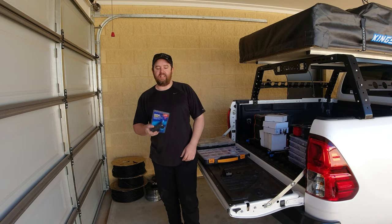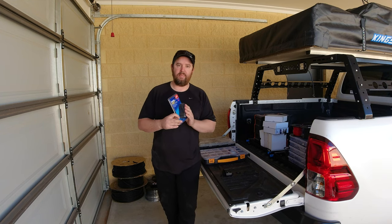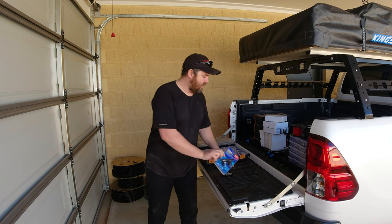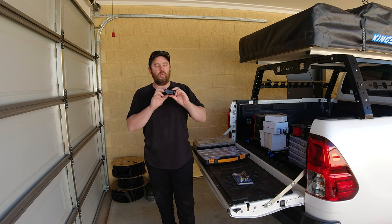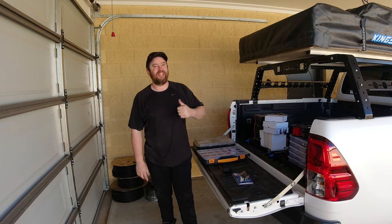Hey guys, how's it going? My name's Paul. In today's video, I'm going to run through how you install some accessory sockets into your car with some USB ports and cigarette plugs, some Anderson plugs with waterproof covers, and also hooking up some LED lights at the back of the car. Alright, let's get to it.